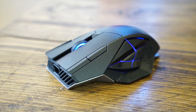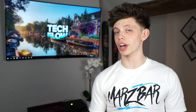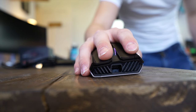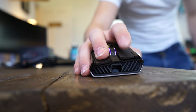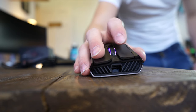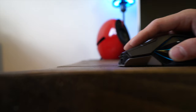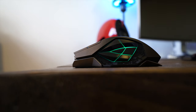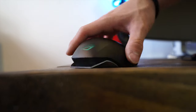Right off the bat, this mouse has got an 8,200 DPI sensor which works the same in wired and wireless mode. It's an exclusively right-handed mouse featuring 12 programmable buttons, with 6 easy-access thumb buttons for MMO-type games, and a cool glowing shape on the side that makes it really stand out.